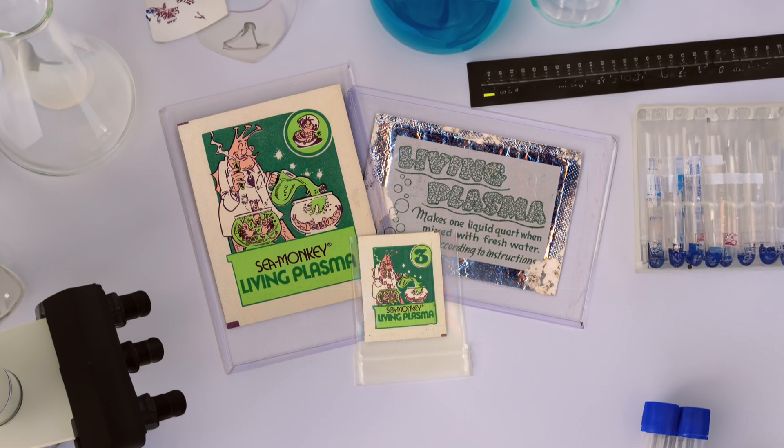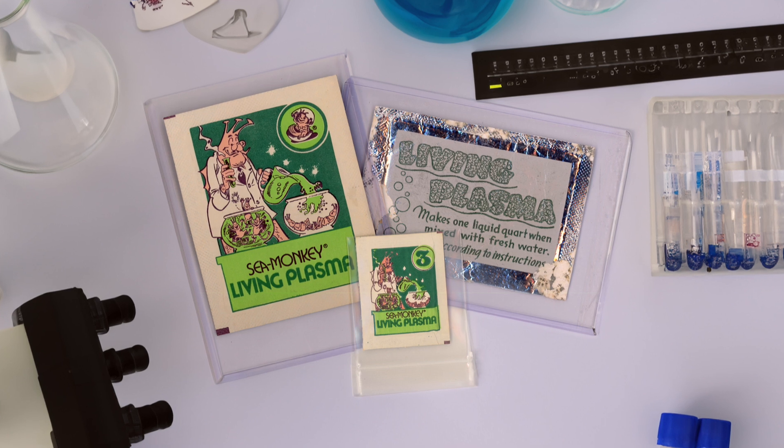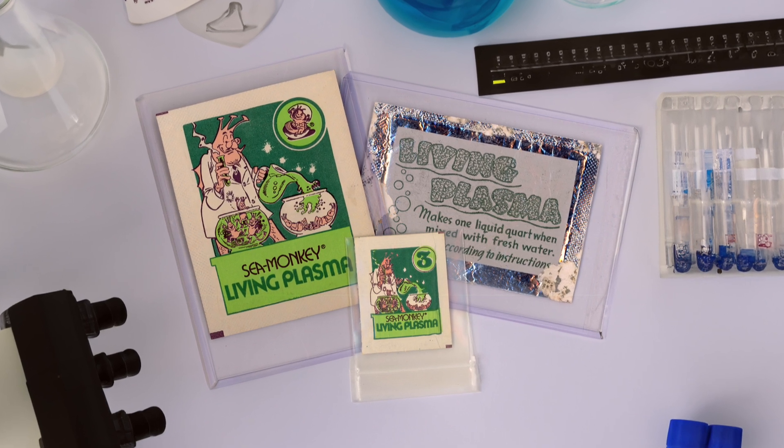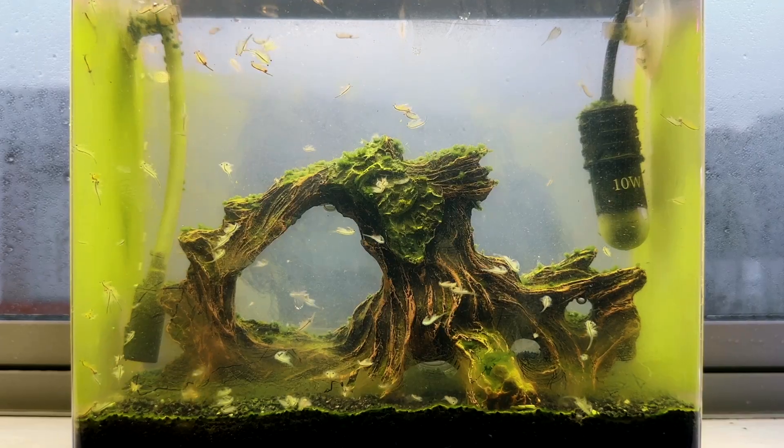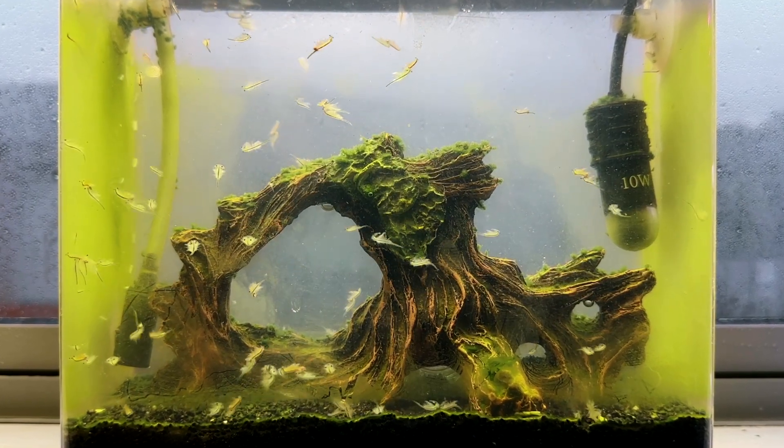There have been two jumbo quart-sized living Plasma packets — one in 1968 and another in the early 70s with Joe Orlando's Sea Monkey scientist illustration on it. Its function was for use in larger than normal Sea Monkey aquariums, perhaps for those doing DIY tanks. It's a pretty cool concept and something I'd love to see them re-release in the future.